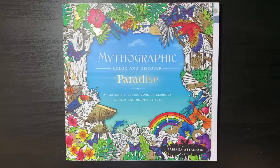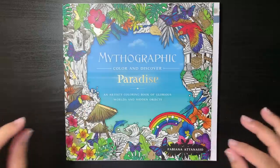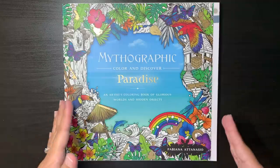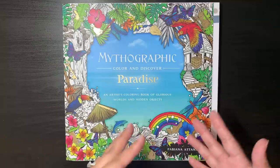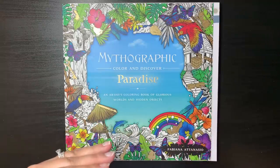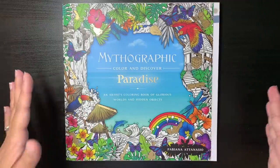Hi guys, it's Shelley here. Welcome to my channel and thank you for joining me today. On today's video I want to share with you how I cover the annoying hidden objects in the earlier Mythographics. I know the newer Mythographics do not have the hidden objects, but some people have requested me to show how I cover and color over them, because they find they're not able to color over whatever they've used to cover up the hidden objects.